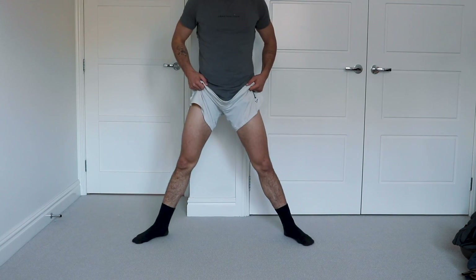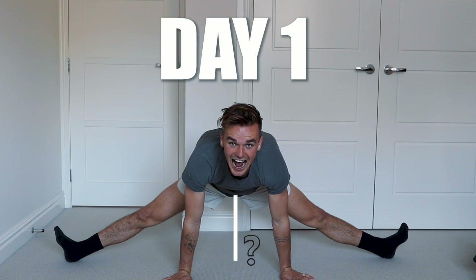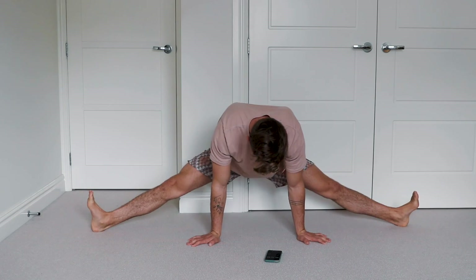Can I just see how flexible I am on day one? Well, there you go. That's the result. Day one stretching — that's how far I can go, which is shameful, to be honest with you. But I guess it gives me a lot of room to improve and something to work towards.